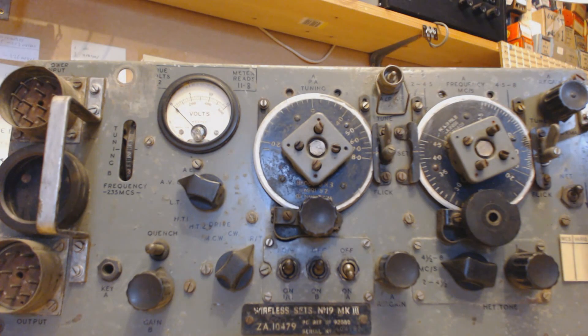That's the 19 set Mark 3. There's no date on it - I'll have to find out, I'll probably find it on the web. As I say it's all working - I've got a lot of work to do to it, but I have actually got it working on receive and transmit. I'll show you the carbon microphone I've got.